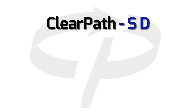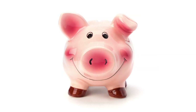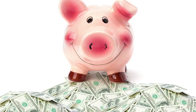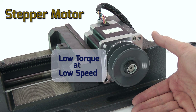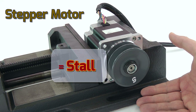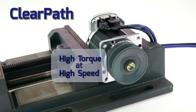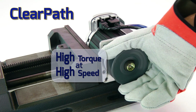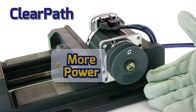ClearPath SD has a built-in high-speed step and direction interface. So if you'd like to save a pile of money on your digital step and direction servo systems, or replace your stepper motors that lose steps or stall, ClearPath SD gives you high-performance, robust servo control at a great price, without requiring you to change your software.